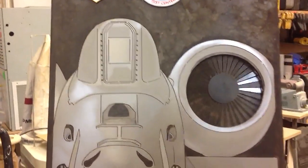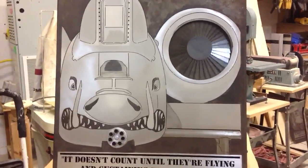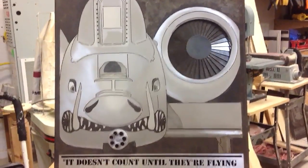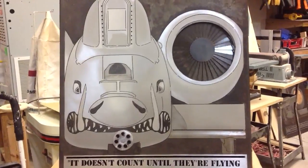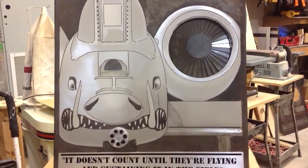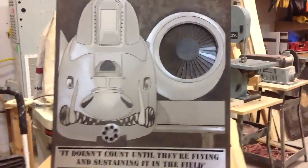Once I got to the composition, I thought, man, wouldn't it be cool if I could make the gun and engine turn? So parts are made out of helicopter parts, some gears and stuff I got off the internet, and then the motor is an electrical motor out of a microwave oven that turns the turntable.